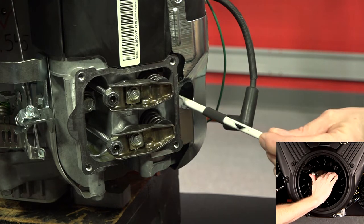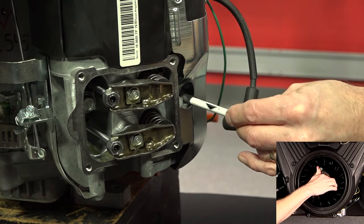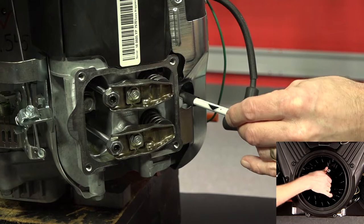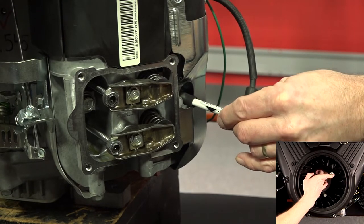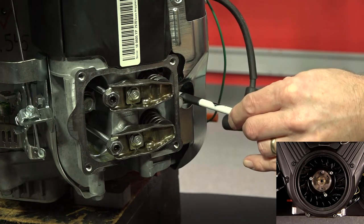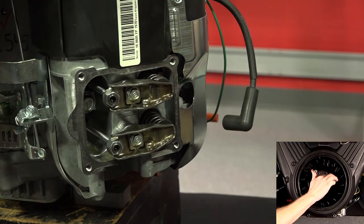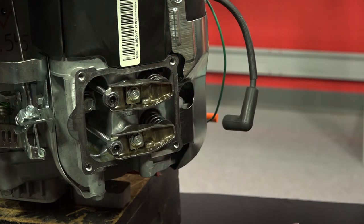Put the gauge in the spark plug hole, resting on the top of the piston. Slowly rotate the flywheel clockwise until the gauge drops a quarter inch into the cylinder bore. The engine is now set up to check or adjust the valve clearance for both the intake and the exhaust valve. Make sure that the crankshaft will not move during the next few steps.